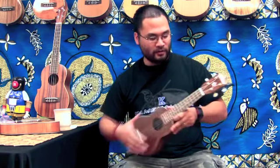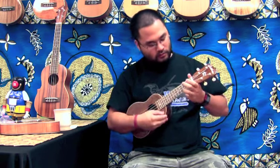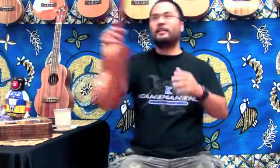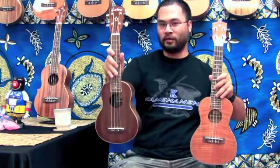Here's a sound sample of a soprano, or standard, ukulele. Its bigger brother is the concert ukulele. Here is the size of the concert ukulele — right off the bat you can see that the neck is longer and the body is wider and more round. Here's a size comparison between the standard soprano ukulele and the concert ukulele.